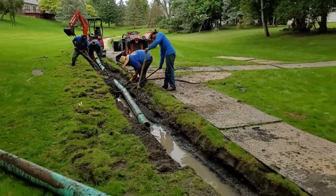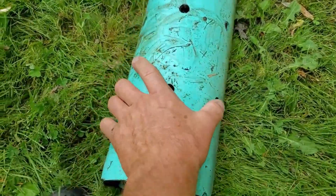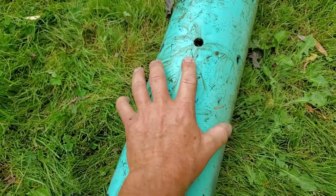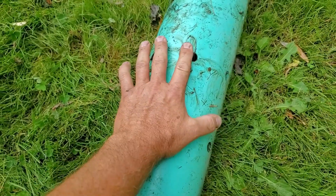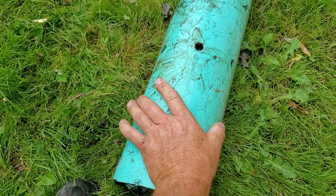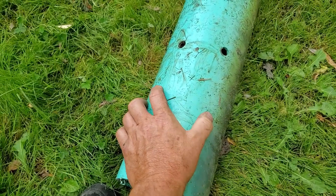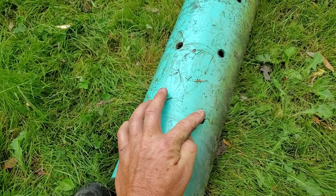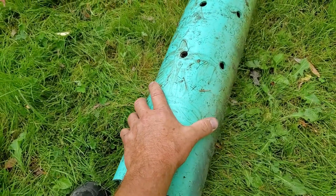Once it gets sediment in it, let me explain what happens. There are three holes on the bottom. The center hole is pointed to the bottom of the trench, so that plugs pretty much immediately — you're already flowing less water. Now you just have the two side holes flowing water until the sediment builds up and starts to restrict them. When you're not moving enough water through the pipe, you can no longer flush sediment out of it.